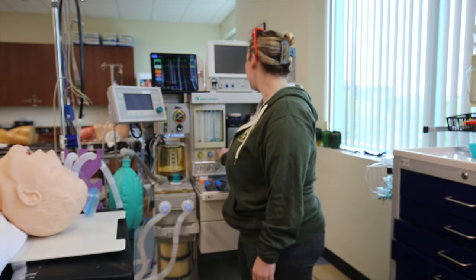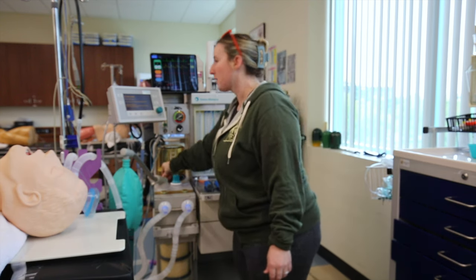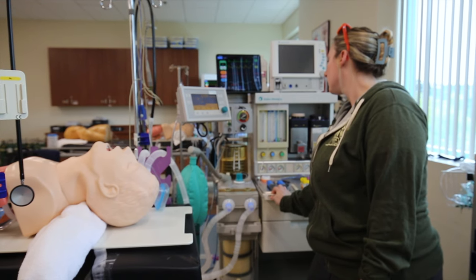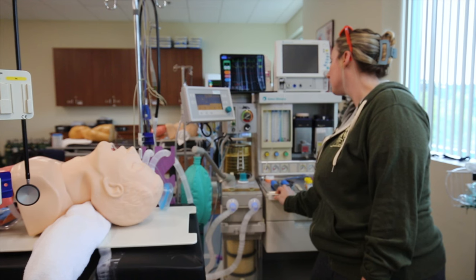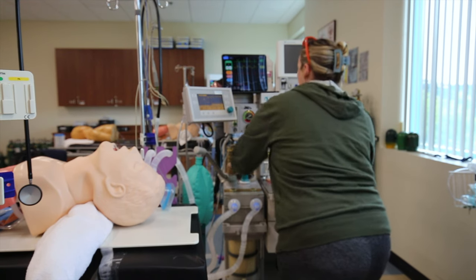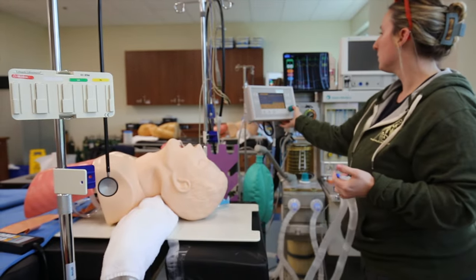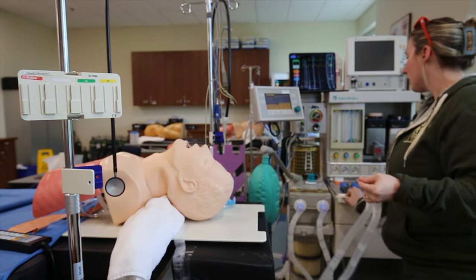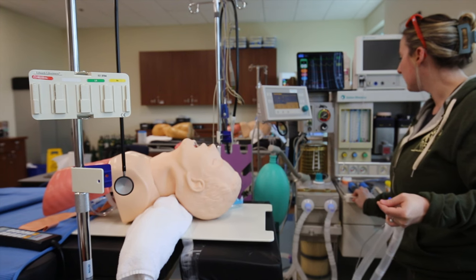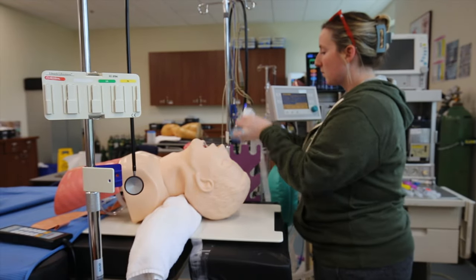I'm going to make sure my flows are off, my vaporizers are off, my APL is open. I'm going to fill my bellows and make sure that my circuit holds pressure. Then I open my APL back up and the air comes out. Perfect.